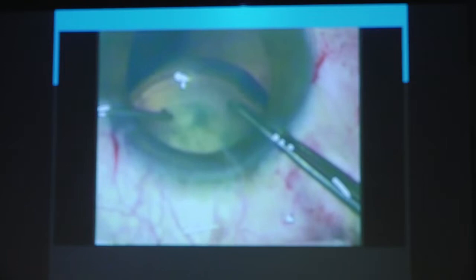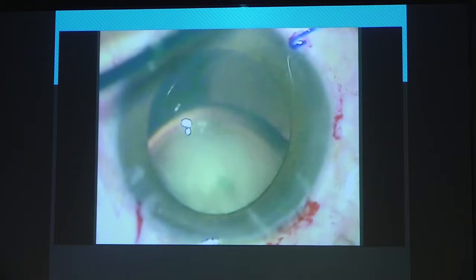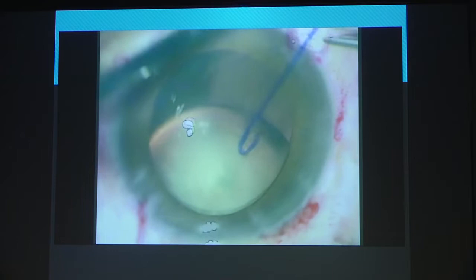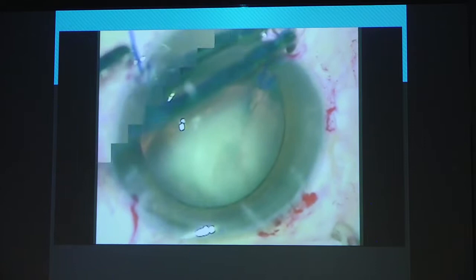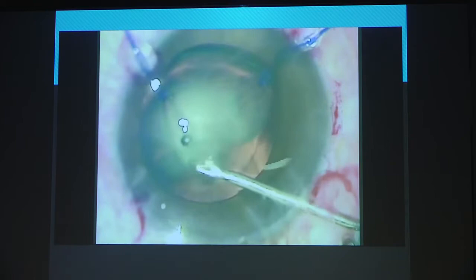So you do your little rhexis. You don't have to do a very big rhexis because these cataracts are always very soft — a small little rhexis is enough, but just make sure you do it. Then you use your hooks. There is an option of using regular hooks or capsular hooks. I don't like capsular hooks because they are far too long — I like using the regular hooks. Thread it through, use your regular hook, and suspend your lens up. Once your lens is suspended up, then we can breathe comfortably. Nothing much is going to happen.